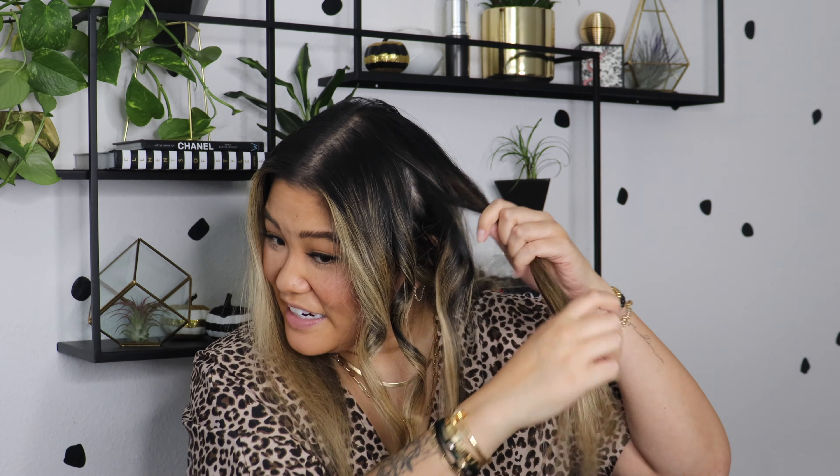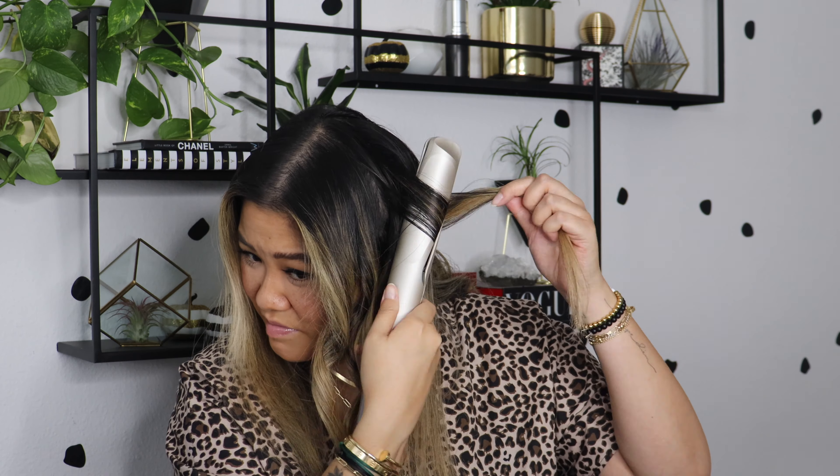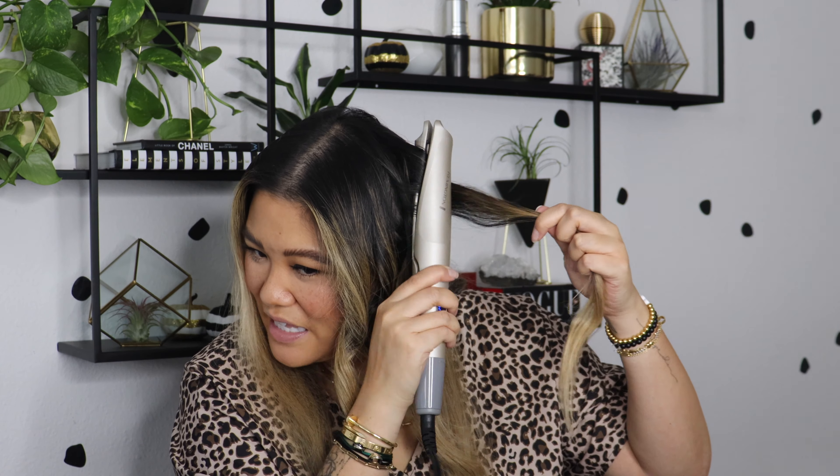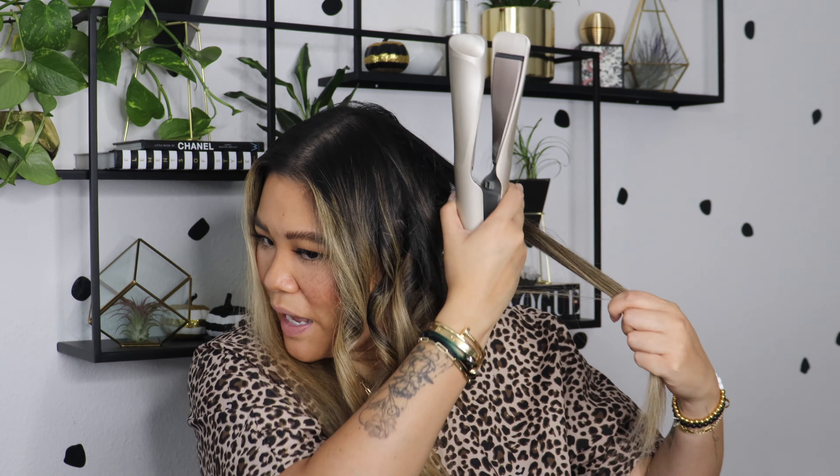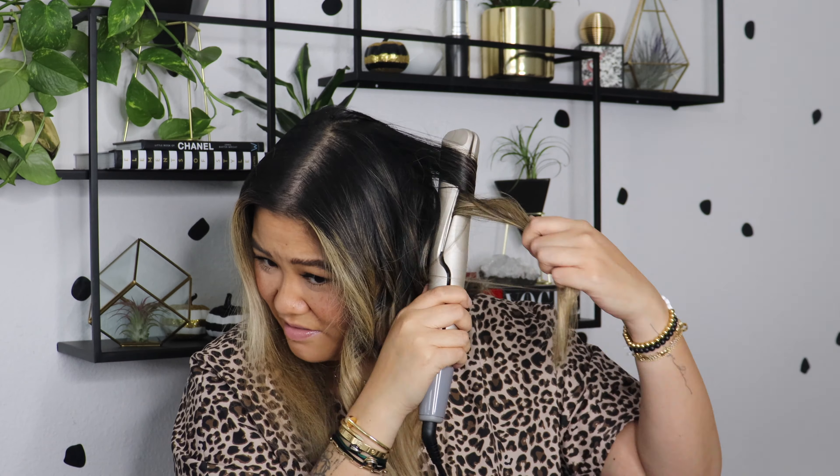I don't know, you guys. It's just not as consistent as I would hope for. Is this like a case of you can't teach an old dog new tricks? Like am I just too comfortable in the curling iron area that I can't do this? I feel like it was so easy — you just twist it, right? How am I messing this up? I feel like I'm twisting it, 360, I'm dragging it through. How am I ending up with like straight pieces when I'm clearly twisting it? It's like not smoothly going through my hair.